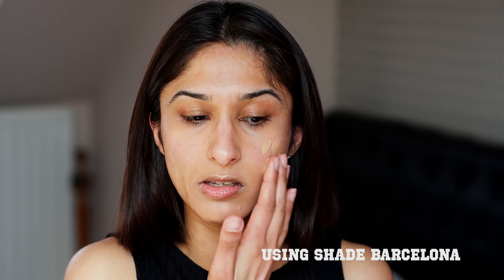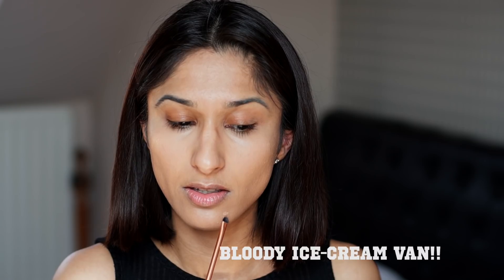Next I go in with my favourite foundation, the NARS Natural Radiant Longwear Foundation - probably the closest colour match I can get for my skin tone. One little pump and I dot it on, applying it with fingers so it sinks into the skin nicely and gives a more skin-like finish. Then I go in with concealer - today I'm using the Arde Cosmetics Flawless Concealer in number four, concentrating it lower down on the socket area. Then I use a small brush to lightly press concealer on top of the spot and blend the edges with my finger.